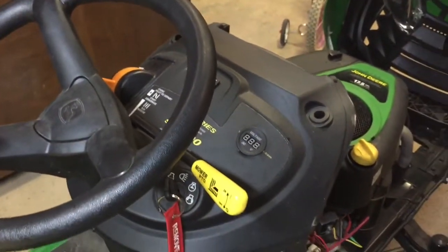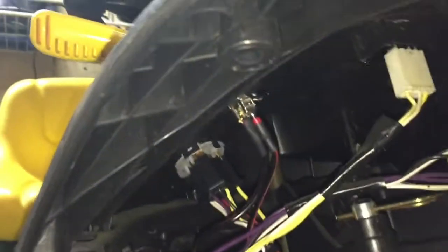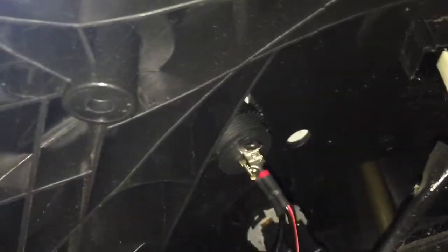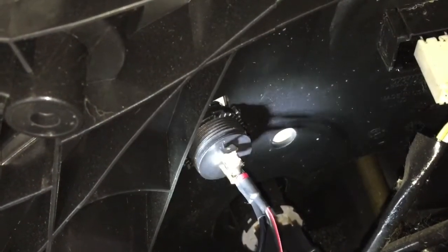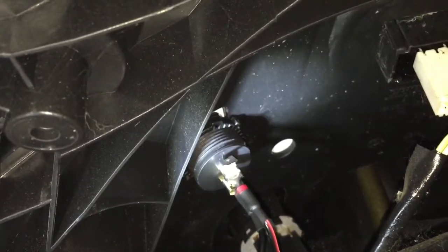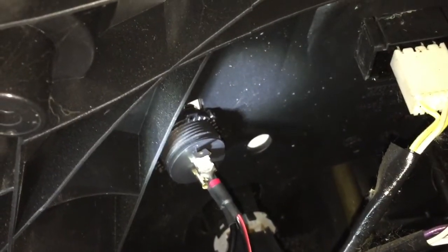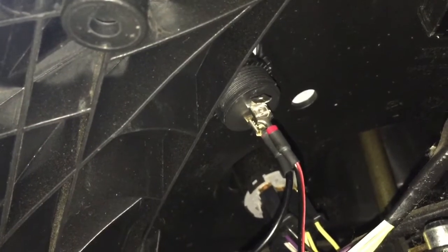I'll show how I achieved that wiring. Coming under the dash — I'll use a flashlight so you can see better. Looking here under the dash, you can see the backside of the volt gauge. It comes through the dash and has a locking ring that screws on. With the one and one-eighth inch hole it fits very snug, but I still suggest you use the locking ring that comes with it.